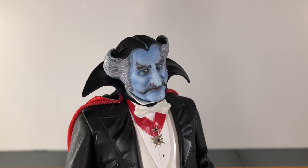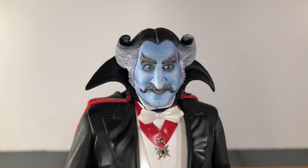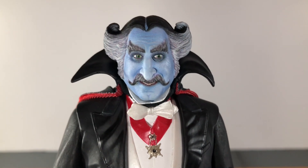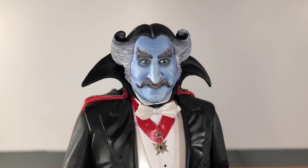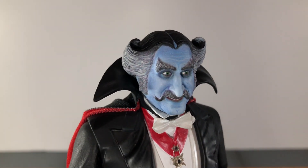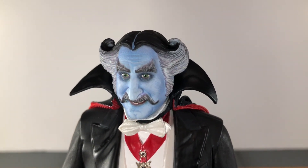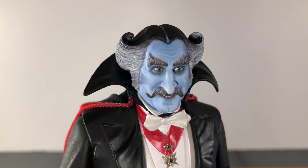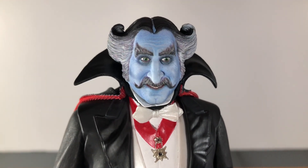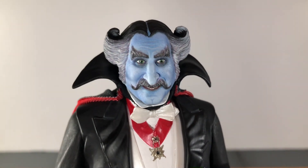The main head sculpt has a smile on his face and is less serious than the alternate one. Like the alternate, it's an uncanny likeness of Daniel Roebuck as the count. The way NECA printed the gray on his hair looks spectacular, and even the gray printed on his mustache and huge eyebrows looks very nice. You even get some variation in skin tone painted on there — that looks amazing.